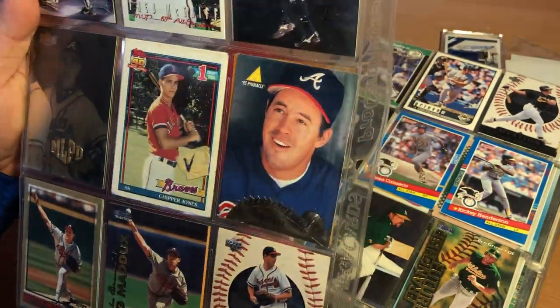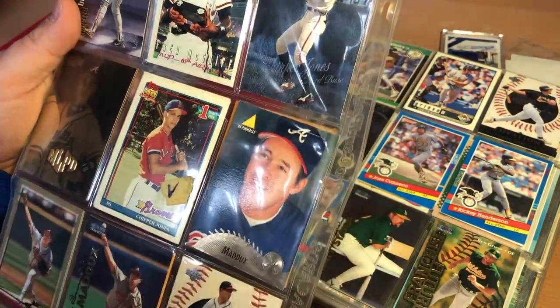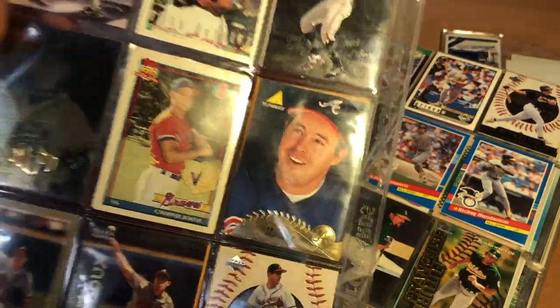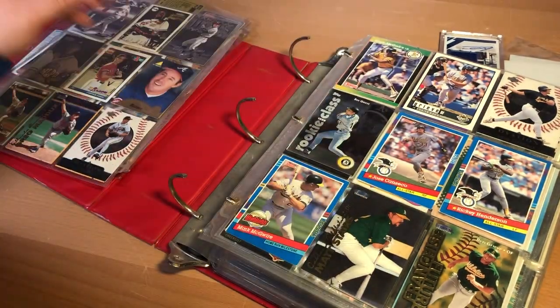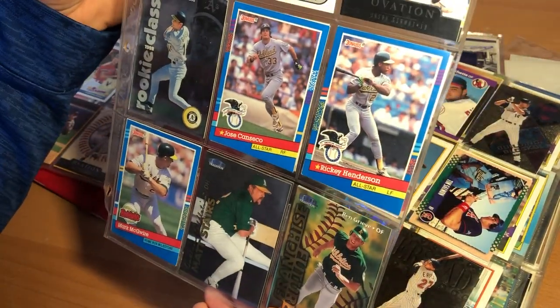Some cool old Fleer Metal stuff — Metal Universe. There's this MLPD Chipper Jones card, it's kind of cool. This is basically my whole collection of Maddox that's not in PSA holders. Here's some '89 Donruss — McGwire.